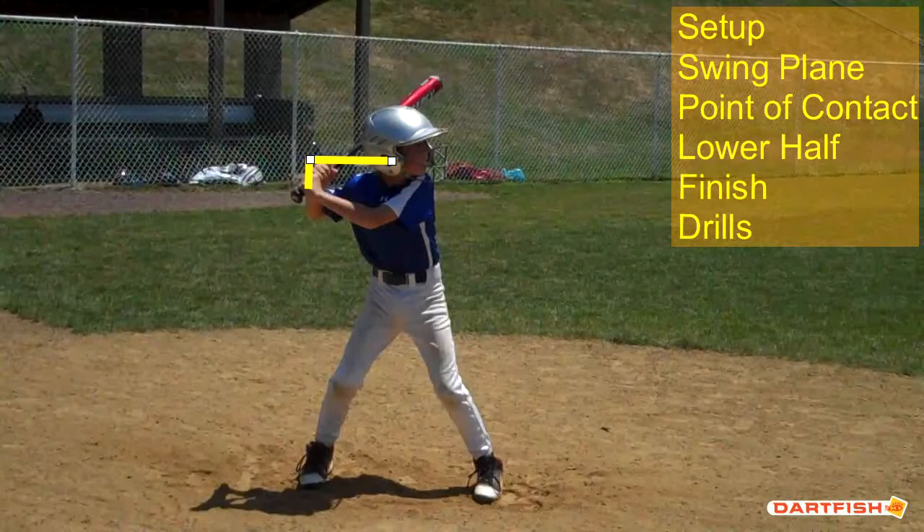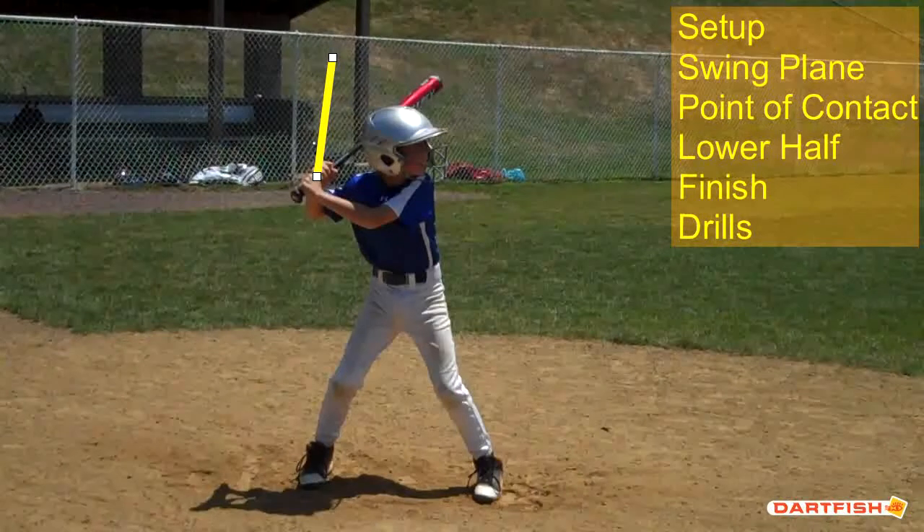I'd like to see your hands a little bit higher as far as the setup goes. And where your barrel is, I prefer to have that barrel — from an instructor's point of view — point a little more up. For a young hitter to have that bat wrapped around your helmet is going to make it tougher to have a short, compact swing.